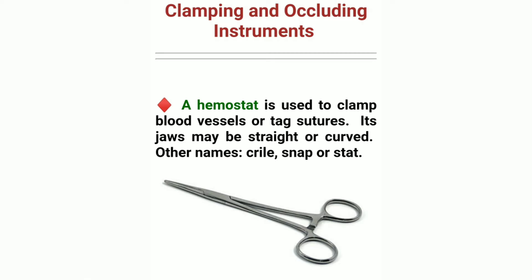Clamping and Occluding Instruments. A hemostat is used to clamp blood vessels or tag sutures. Its jaws may be straight or curved. Other names: Crile, snap, or stat.